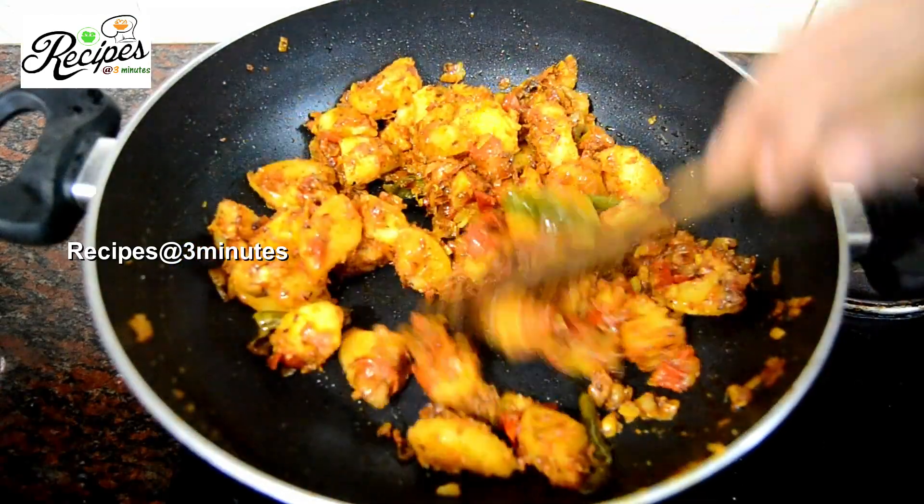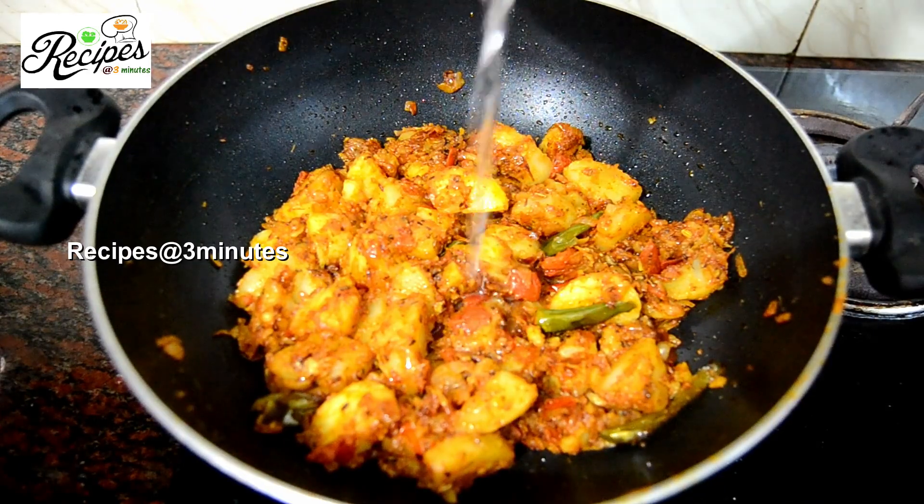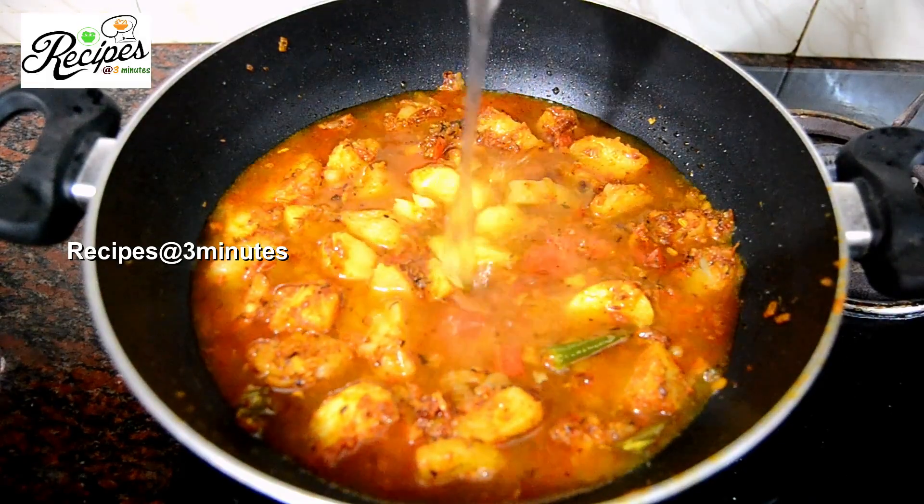Mix it up. You can mix it up. Put on the thickness and it will do with the heat. Now I'm gonna add 2 cups.